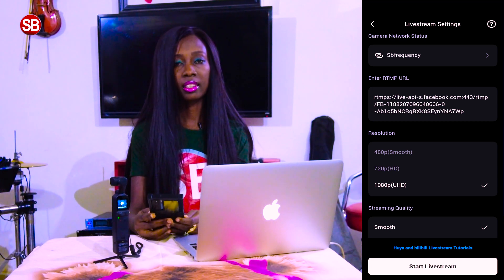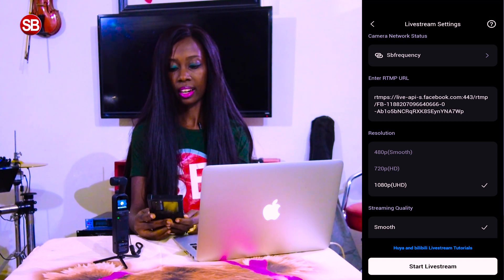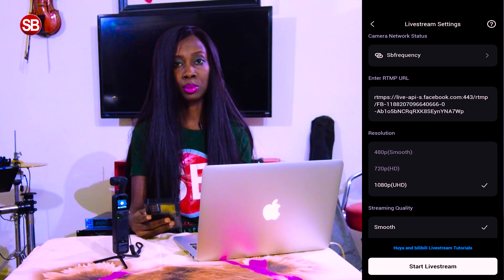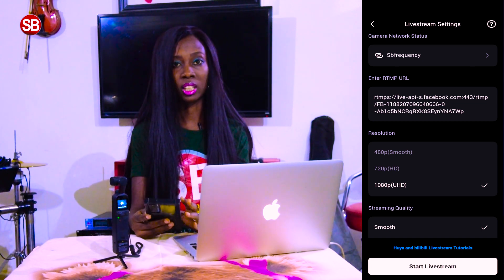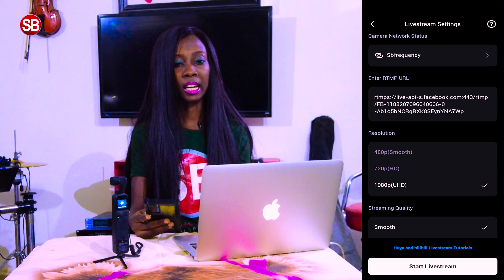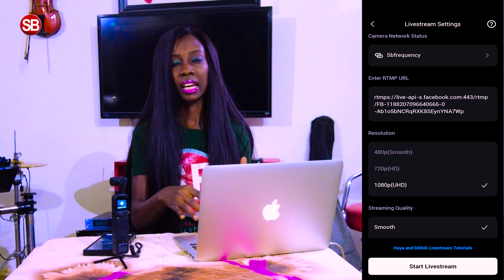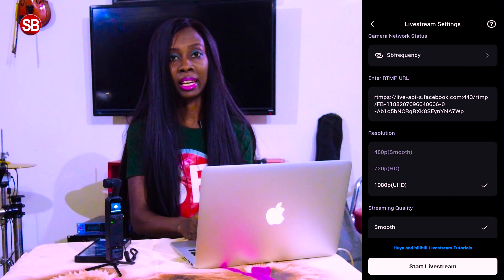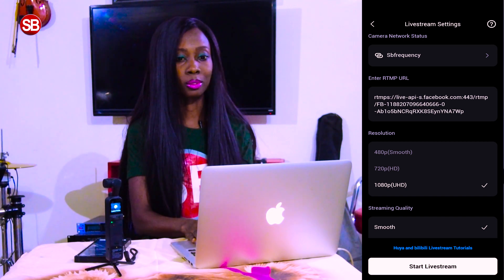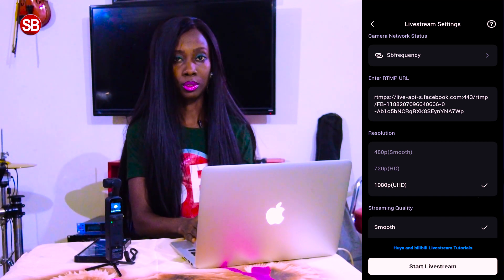The next thing you can see here is enter RTMP URL. For that to happen I need to go to my laptop and go to YouTube. If I'm going to connect YouTube first to my DJI for live streaming, I have to go to my YouTube and schedule a live stream and get the RTMP URL. Let me show you how we're going to do that.